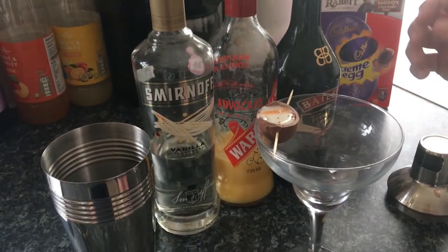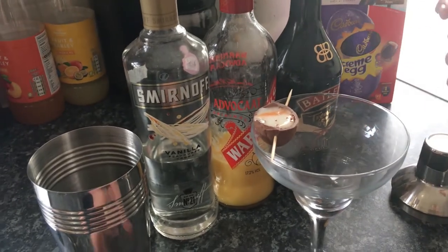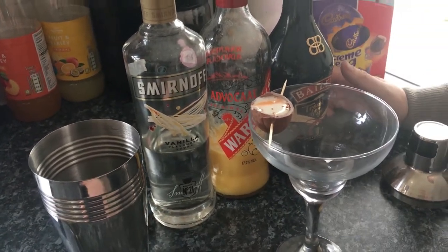We've got a creme egg here to decorate the whole creme egg cocktail. For the creme egg cocktail we'll be using the vanilla vodka, Advocaat, Baileys, and vanilla liqueur.